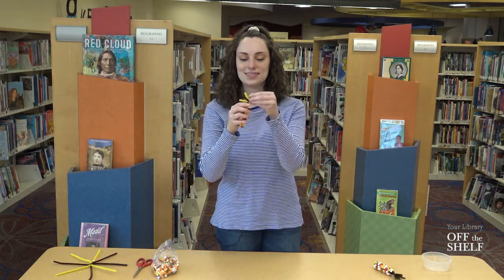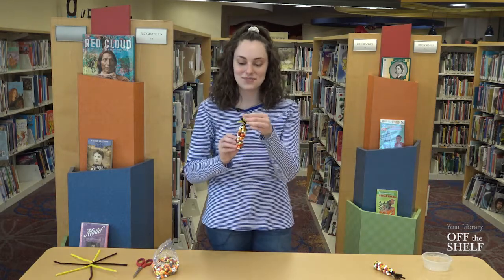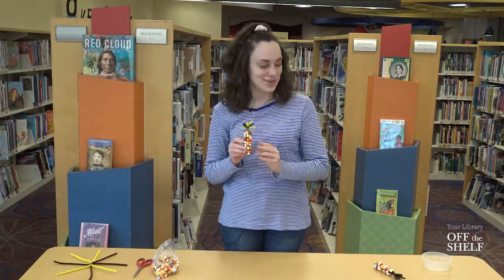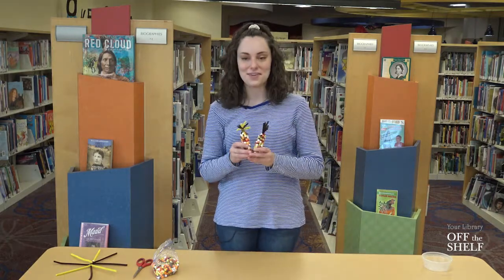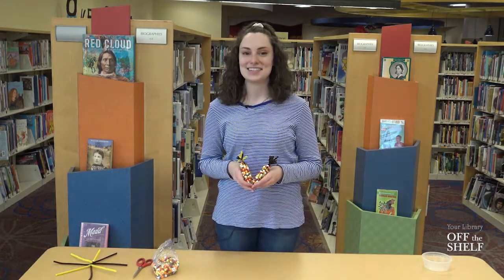Then it looks like this — very quick, very simple, and very easy. And now you've created your very own Indian corn decoration, perfect to display for fall. That is it for today's very quick craft and I will see you guys next time.